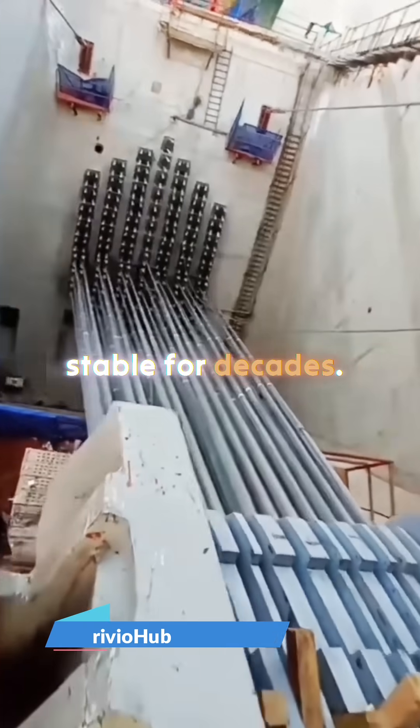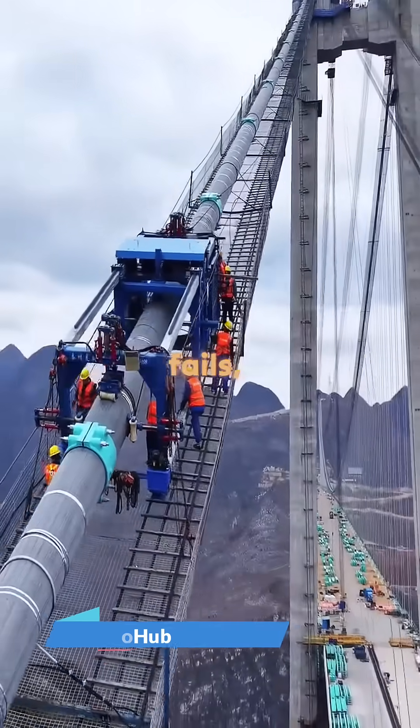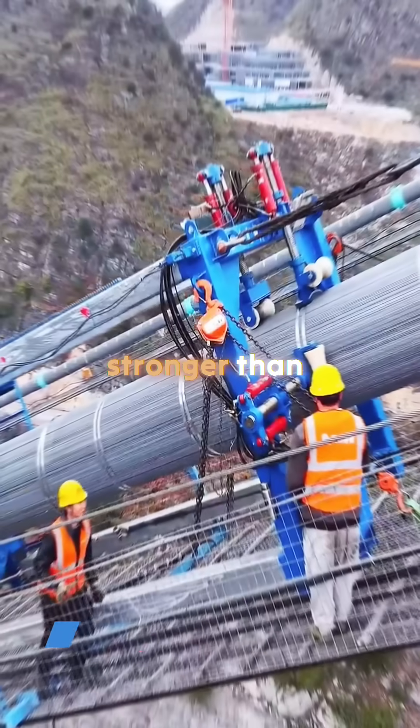Making the structure stable for decades. And the craziest part? If even one anchor fails, the entire bridge can collapse in seconds — which is why these cables are tested with forces stronger than any earthquake.